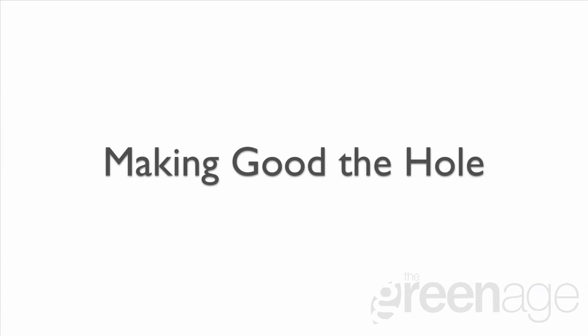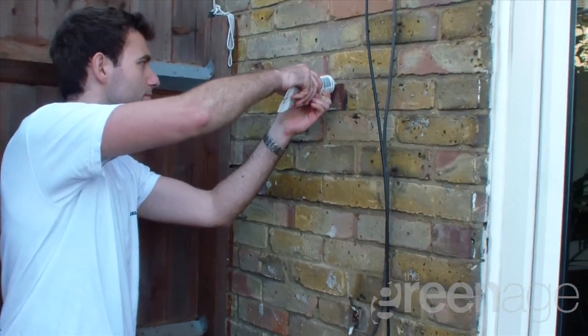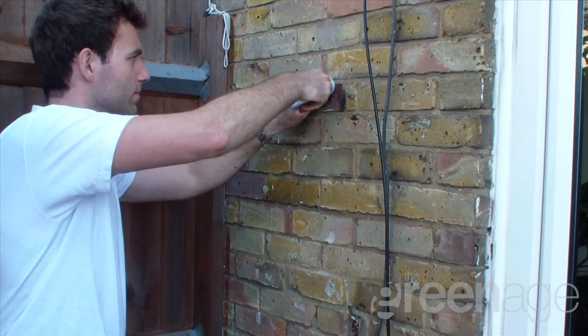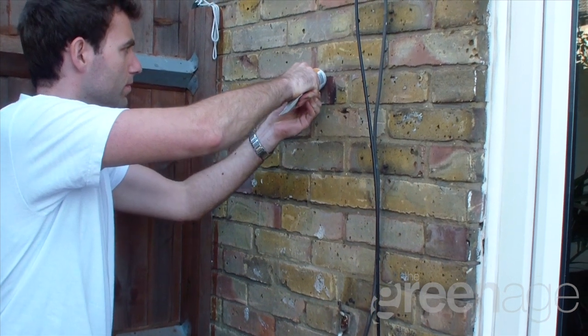Having assessed the cavity, we now need to make good the hole we've drilled, and this just prevents water entering in the longer term. What you see here is Nick using a brick filler that will set and go rock hard. It will also dry a much darker colour so it will almost be unnoticeable.